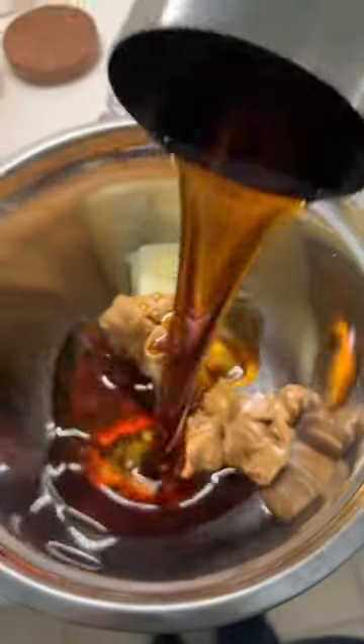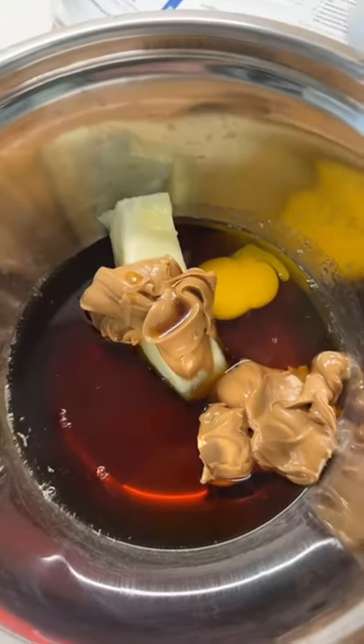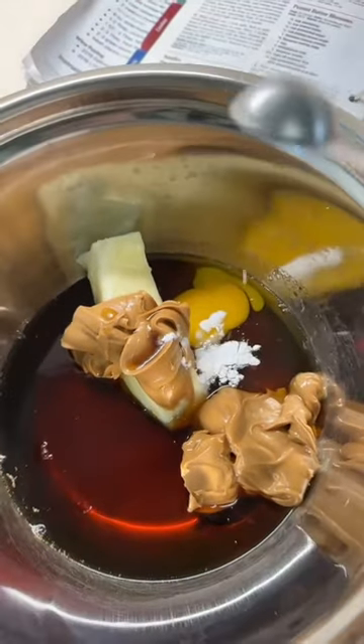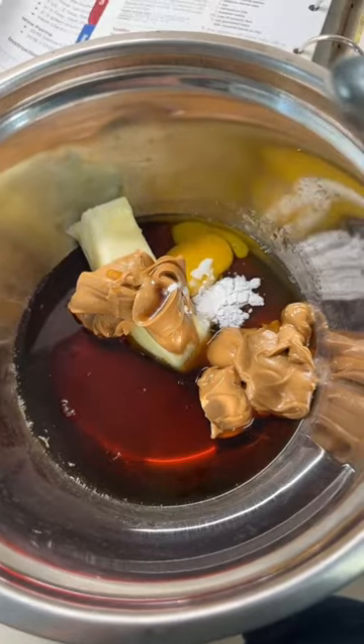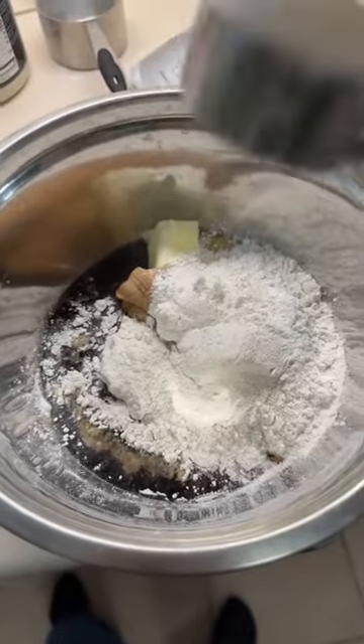One cup of maple syrup in the bowl it goes. Add one egg — I have not become one of those skilled people in the kitchen that can crack and open an egg in one hand. The egg's in the bowl. Half a teaspoon of baking soda, half a teaspoon of baking powder, half-ish teaspoon of vanilla, and one and a quarter cups of flour. Time to mix it.